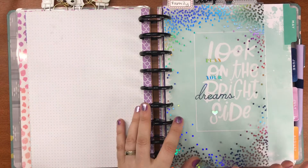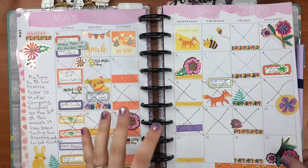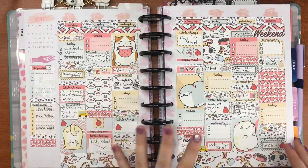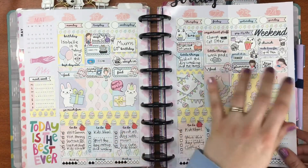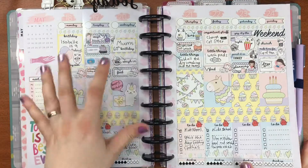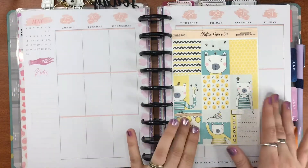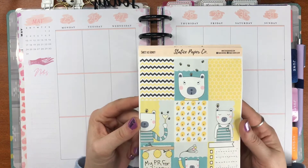I decided to use one of their kits every day this month, so I'm finishing off with one. This was left over from bits and pieces. One kit was called the Hug Me kit that I did for the first week, then this is Fur Ball which was the second week. Right now we're nearly at the end of a birthday spread, because my daughter and my mum both had their birthdays the same week.